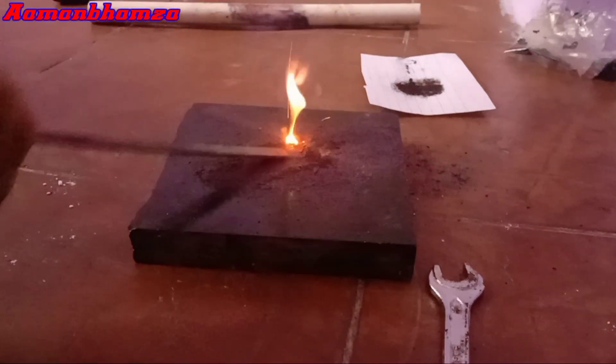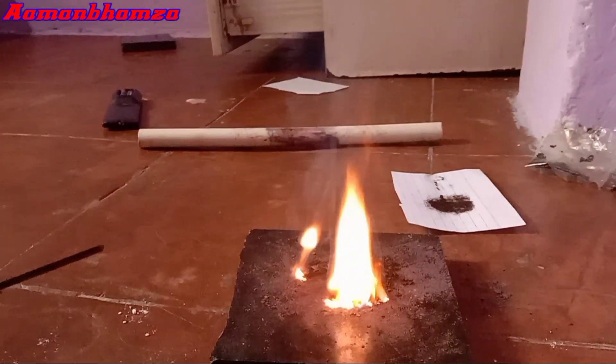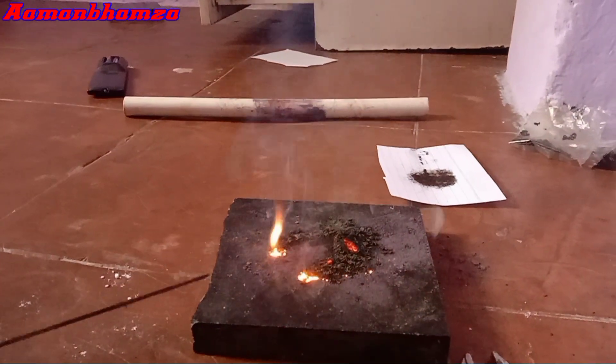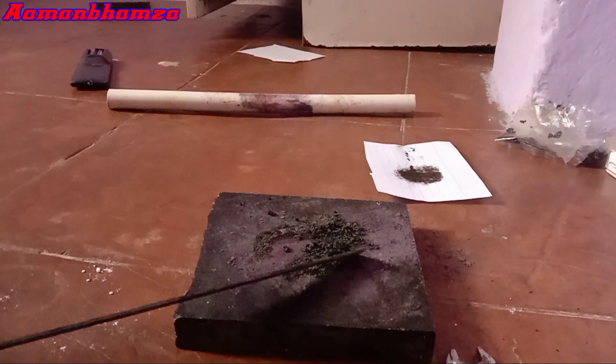Now fire has been produced from it, as you can see in this video. Due to the presence of magnesium in this substance there is so much light in its fire, because when magnesium metal burns its light is very strong. You must have seen this experiment in many videos.